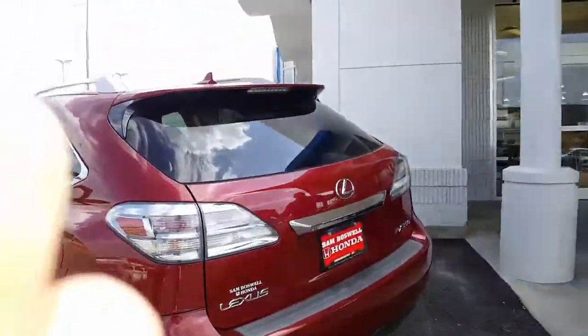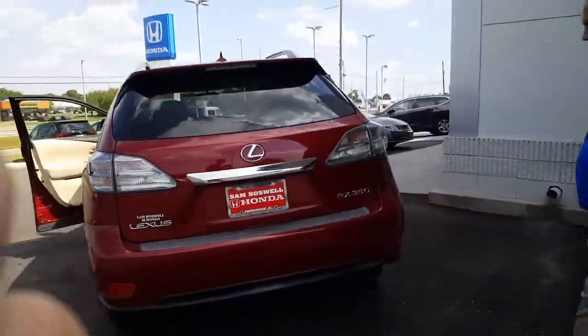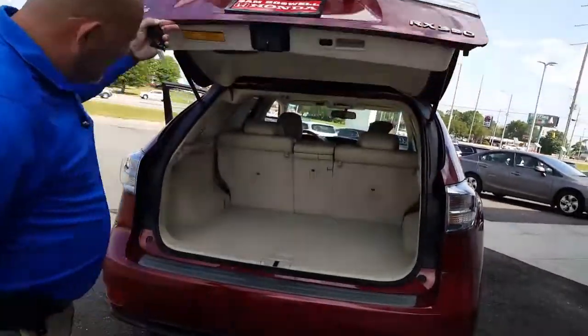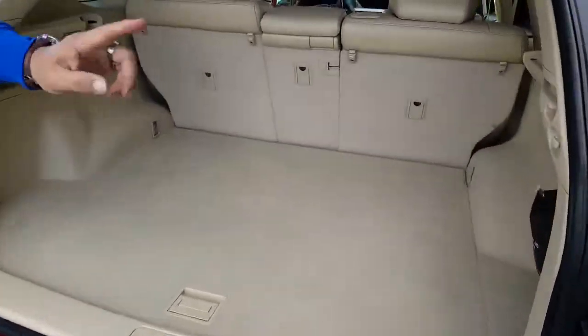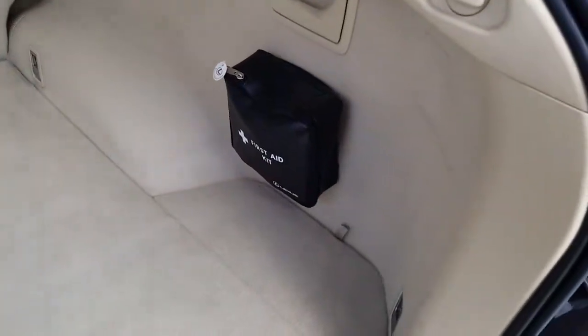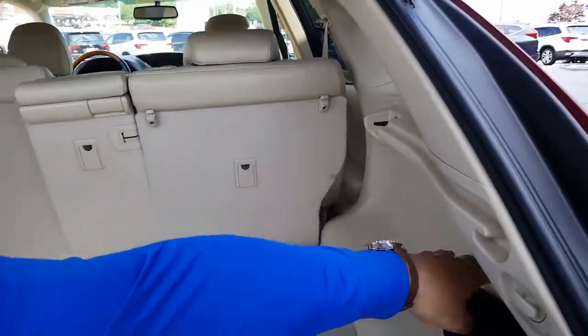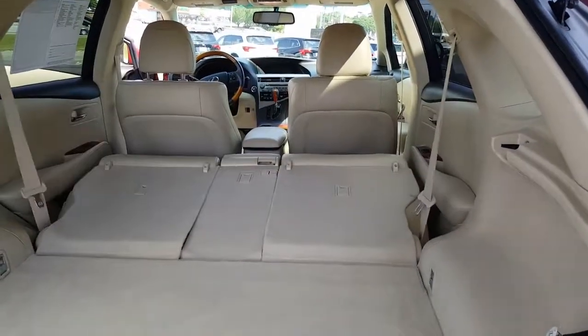As you come to the back of the vehicle, you'll see the back portion of it. As you lift this up, you'll be able to take a look at it. It does come with a first aid kit, which is really nice. The way the seats fall down is they have these levers right here — you just pull on these levers and the seats should fall forward for you.